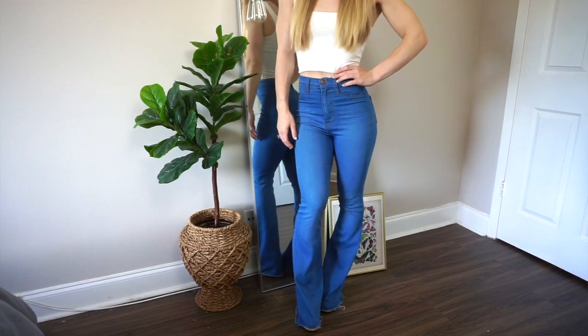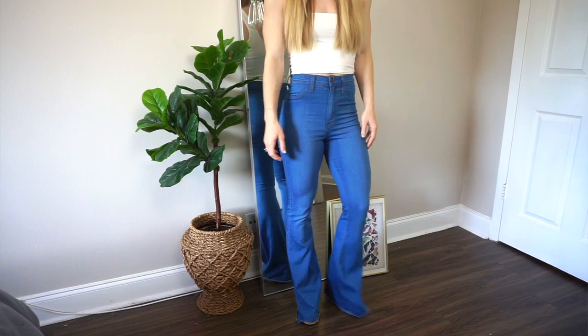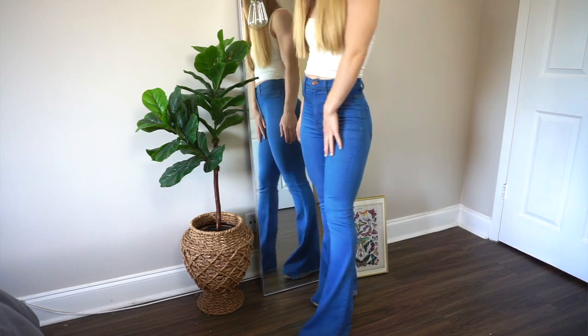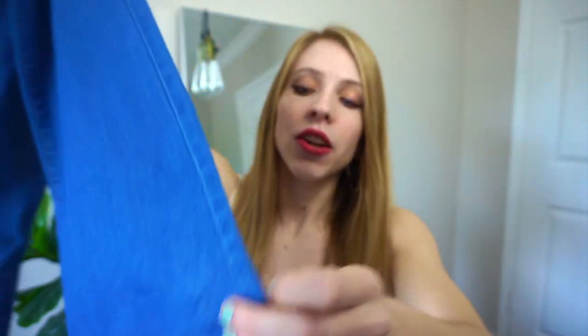I think everyone should keep their flared jeans in their closet because trends always come back, and clearly these flared jeans came back. My mom and my aunts love this trend. This is what the jeans look like on — they obviously flare out. I'm five foot four and unfortunately they were too long even with wedges on, so I ended up just cutting them. I like that look because it gives a more relaxed kind of vibe to the bottom. These jeans don't have holes anywhere — they're just regular jeans, which makes them very versatile.